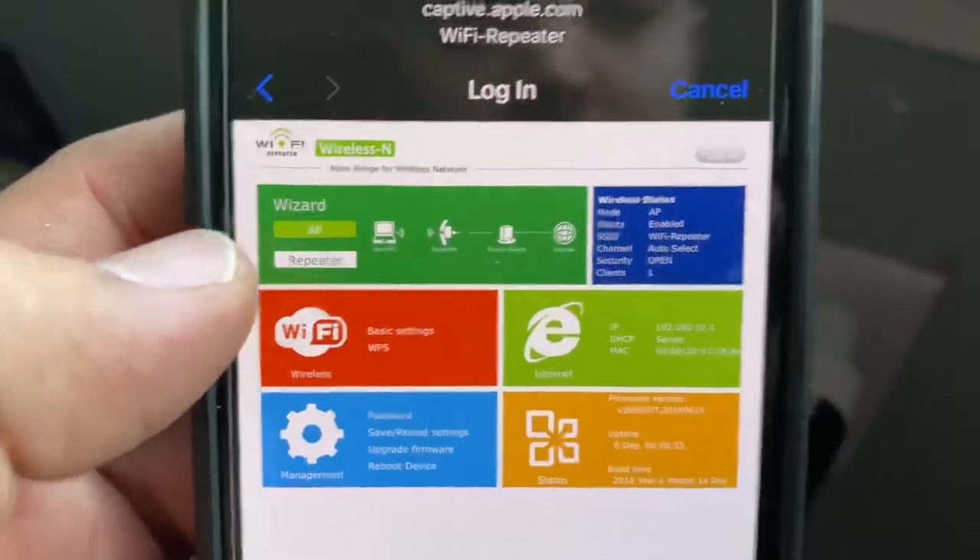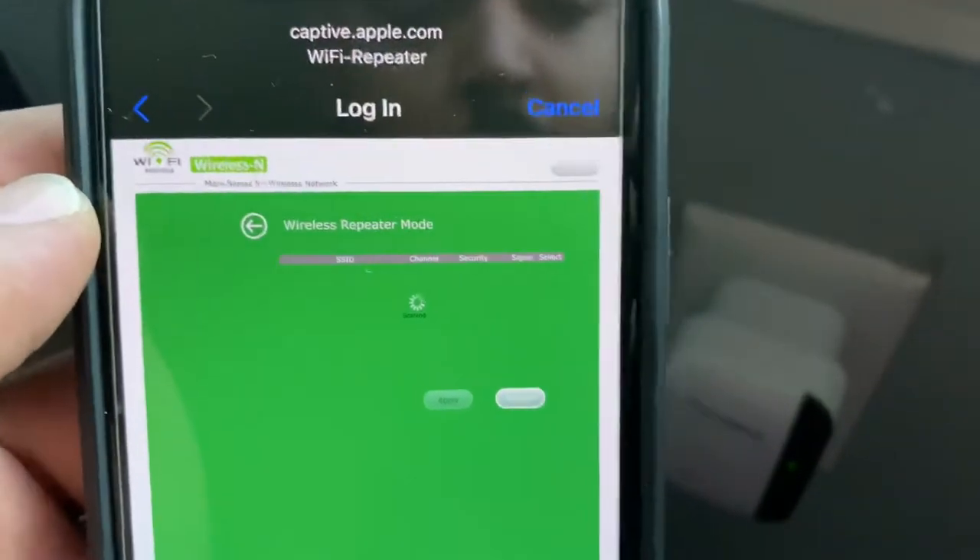And it's going to take you to their menu. Click on repeater. And then locate your network.